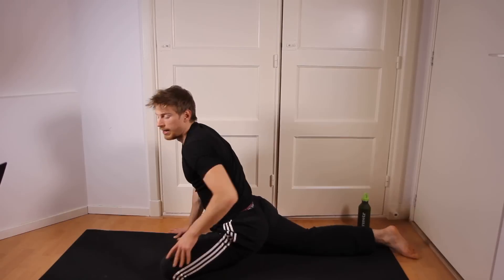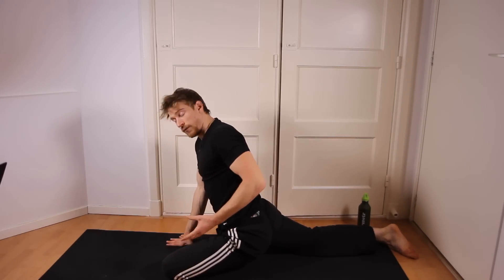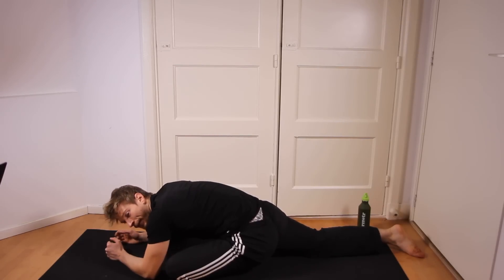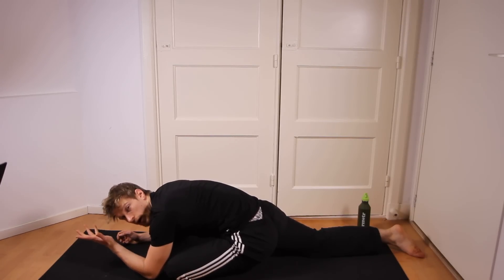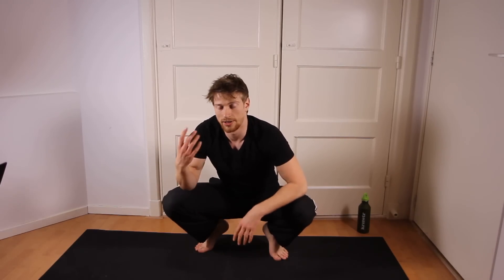Now the reason why the hips are a problem area for a lot of people is because people are sitting down way too much. Sitting is really not that good for your hip flexibility or your flexibility in general, and it also messes up your posture obviously. So if you are someone who has an office job, I recommend stretching regardless — whether it's hips or hamstrings. Basically make sure to stretch your entire lower body.